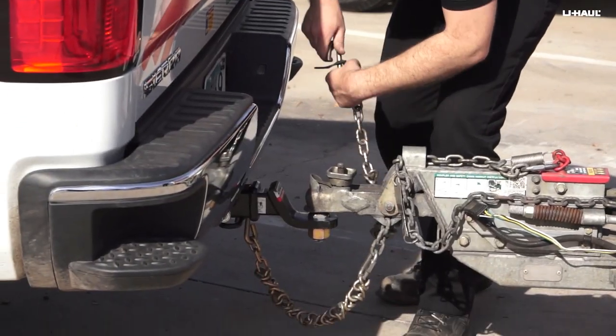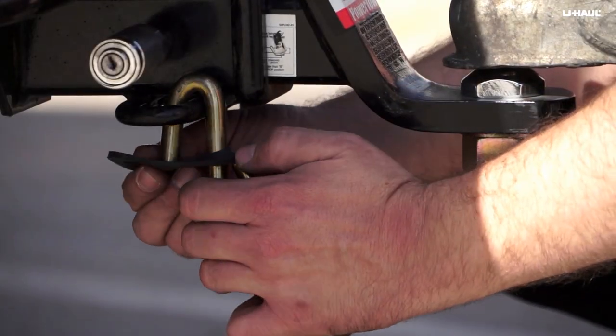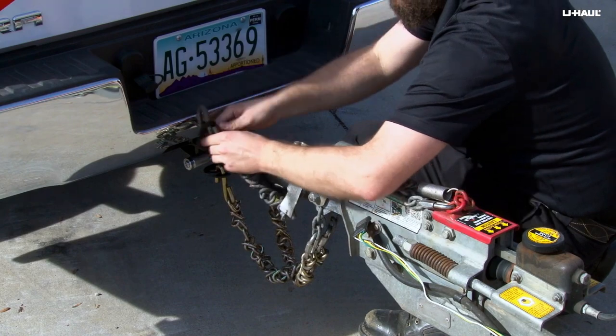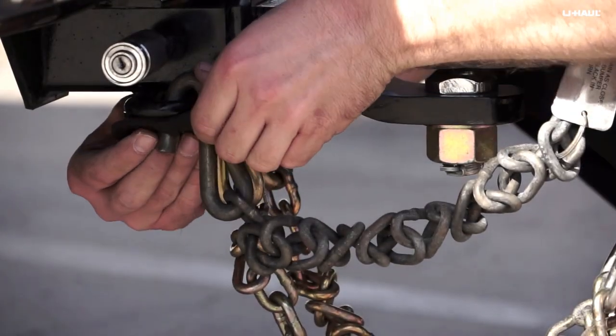If the S-hook does not fit through the attachment loop on your hitch and there is no other attachment point to use, you won't be able to hook the chain back to itself. In this situation, twist the chain to take up excess slack, then install the S-hook directly onto the hitch, securing it with the rubber retainer.